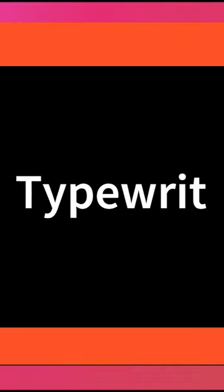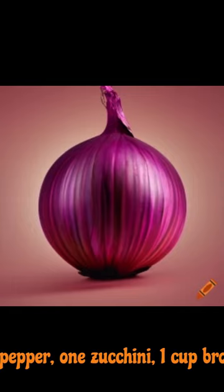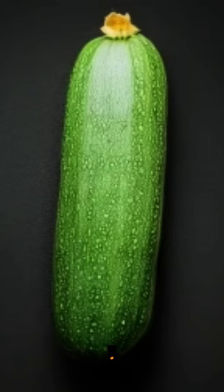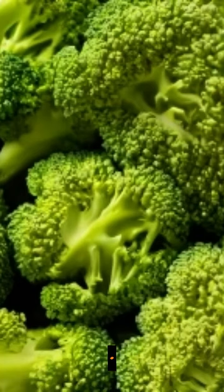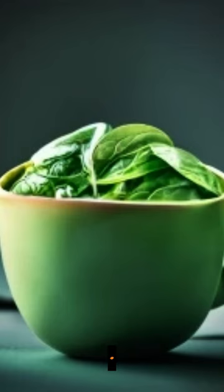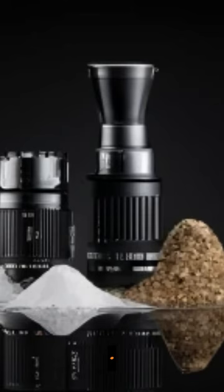Ingredients: 1 tablespoon olive oil, 1 onion, 2 cloves garlic, 1 bell pepper, 1 zucchini, 1 cup broccoli florets, 1 cup mushrooms, 2 cups spinach leaves, 2 tablespoons soy sauce, 1 teaspoon sesame oil, salt and pepper.